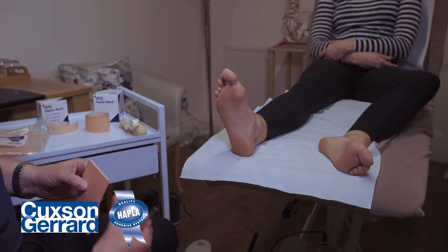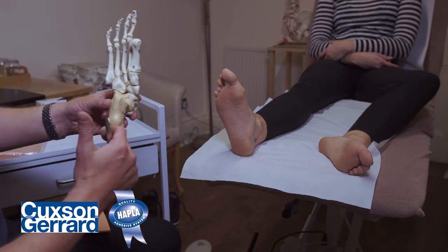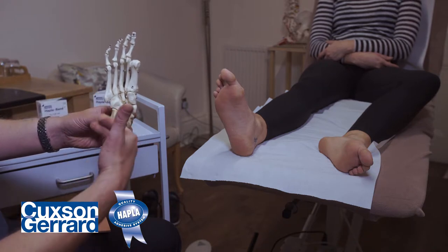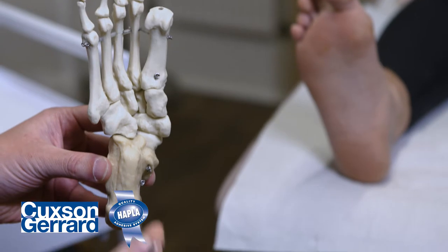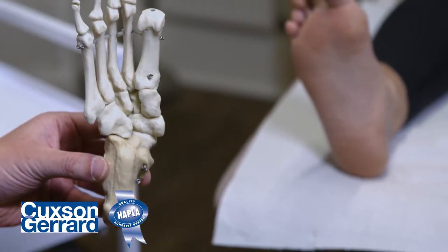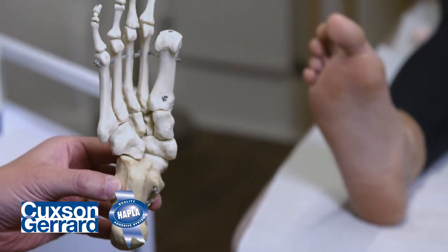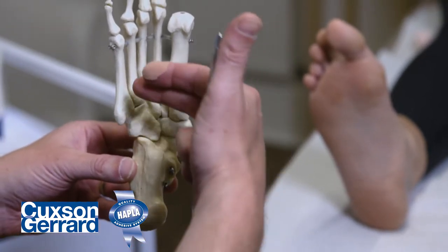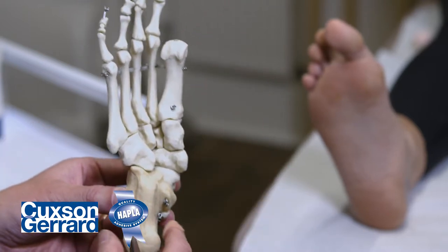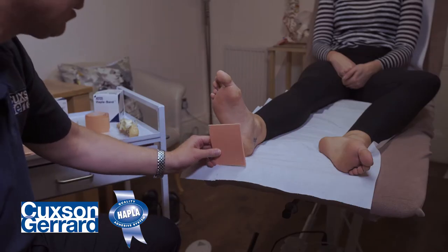Mimicking that anatomy: if we look at a bony model here, we've got the calcaneus portion, but also over the cuboid and navicular there's still fat pad, with a sagittal ridge whose function is still not fully known. We're going to cover all this area with our pad to try and mimic the mechanical characteristics of a damaged fat pad.